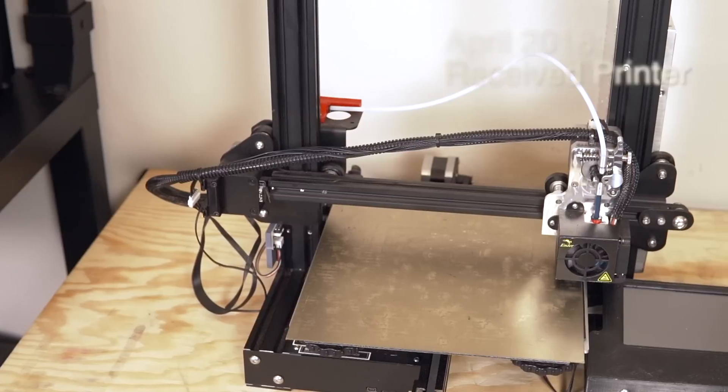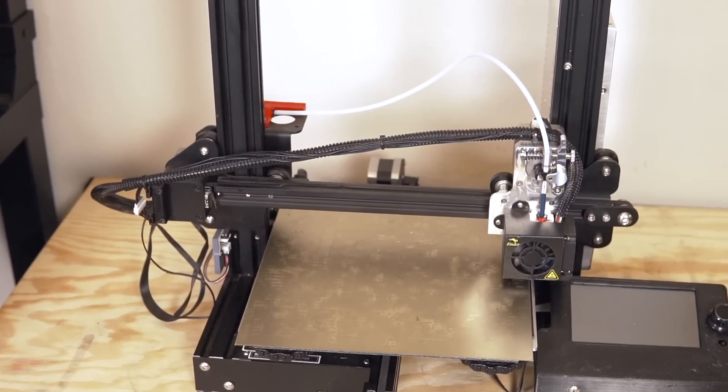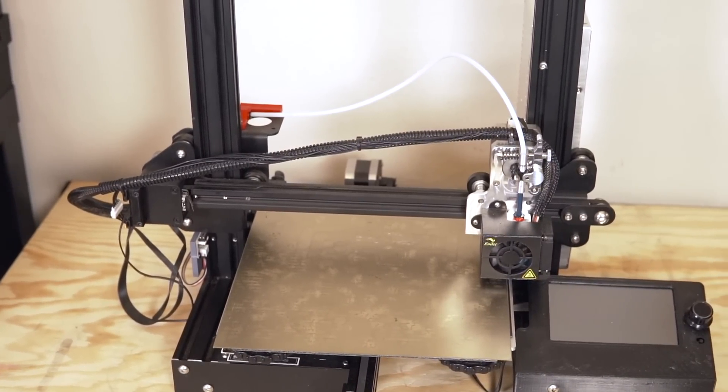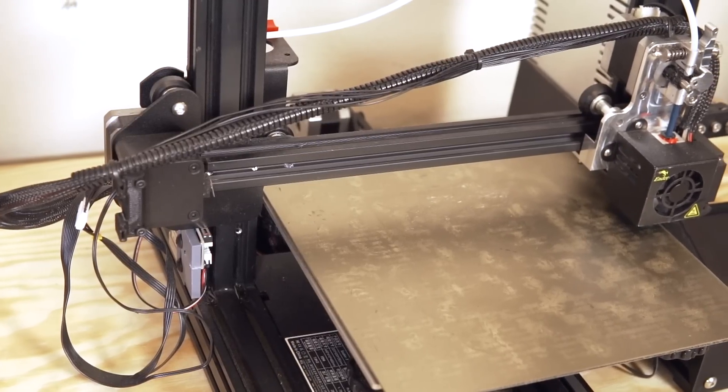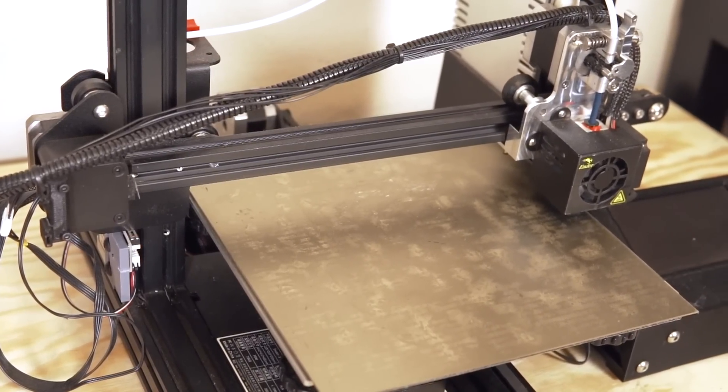So when my Ender 3 finally showed up, I was so excited. I cracked it open right away, and within 30 or 40 minutes I had it fully assembled and ready to print. After the first couple of prints, I was blown away by the surface quality I was getting with no tweaking whatsoever on this $200 printer. I was going to school and running a small print farm out of my room, and the Ender 3 instantly was added to that print farm, cranking out parts right away.